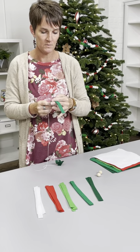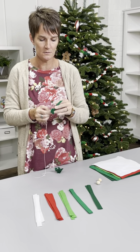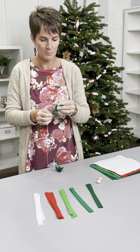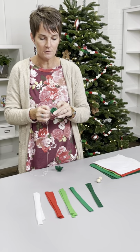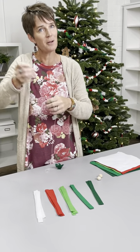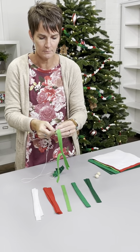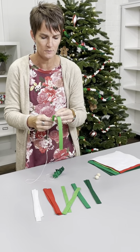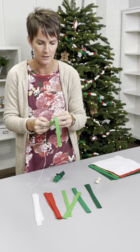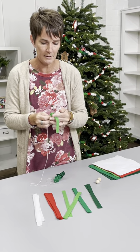This would be something that's super fast to do if you were sitting watching a Christmas movie. These garlands are time-consuming, don't get me wrong, but they're not difficult. I probably wouldn't give it to my five- or six-year-old to do with a needle like this — they're not sharp, but they could potentially injure little hands — so maybe don't give it to someone that young.